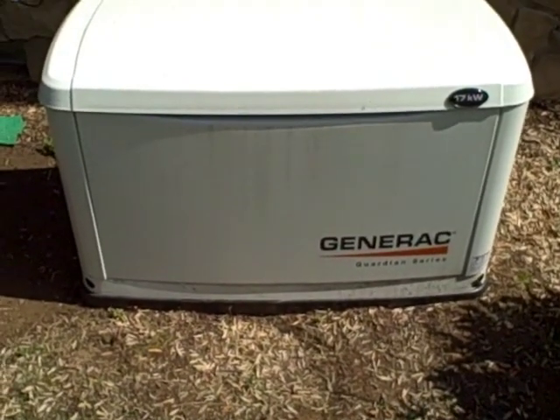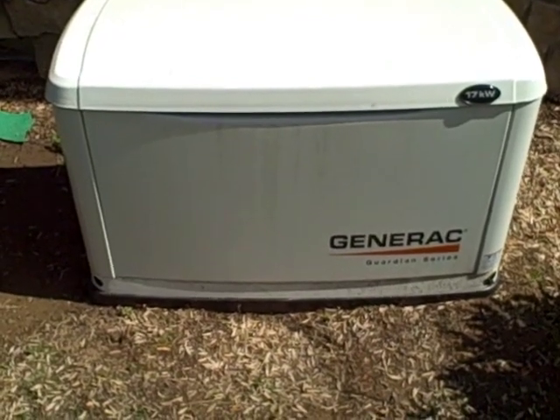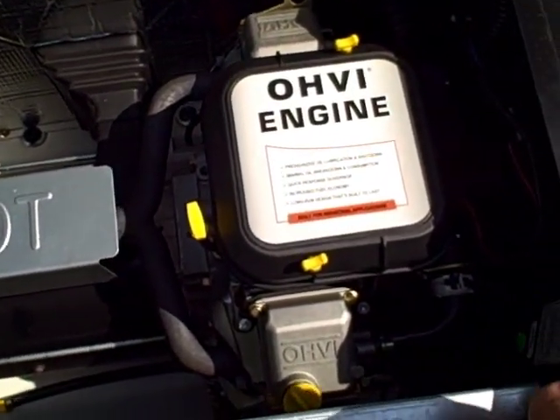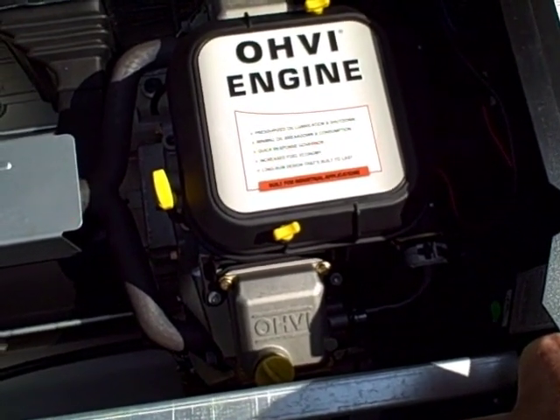This video is about changing the engine oil on a 17 kilowatt Generac Guardian series generator. It's got a v-twin engine, 992 cc's, about 32 horsepower, and runs on propane.